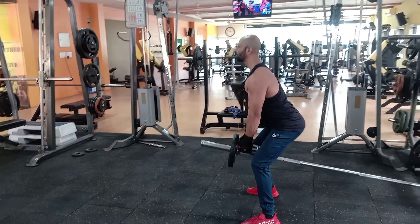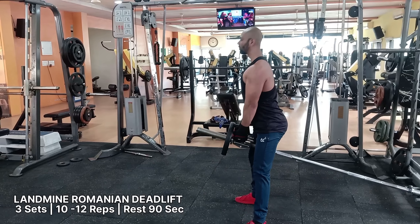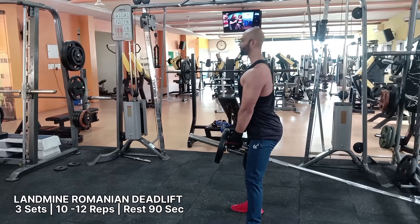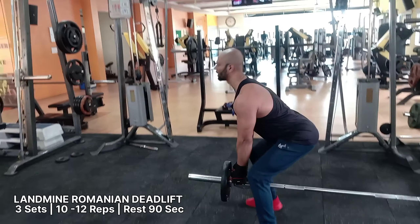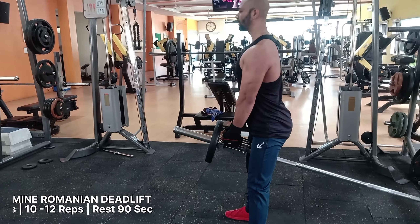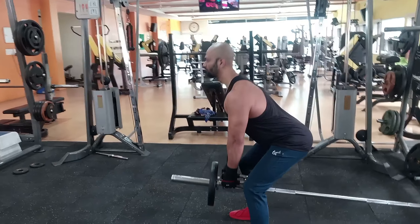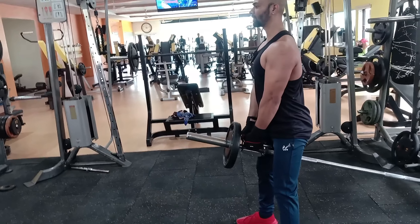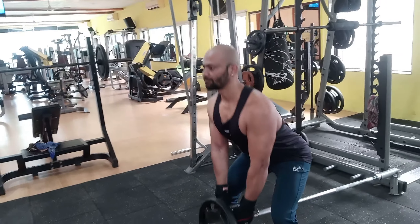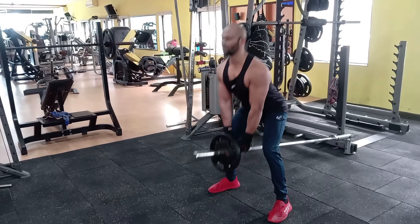The landmine Romanian deadlift, also known as the landmine RDL, is a variation of the Romanian deadlift. It is one of the best landmine exercises for building your hamstrings and glutes. The movement will also target your abs, forearms, lats, traps, lower back, and upper back. Many lifters view it as one of the best landmine leg exercises to include in your leg day training.